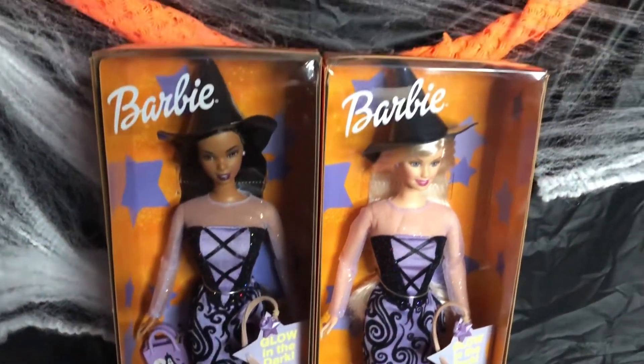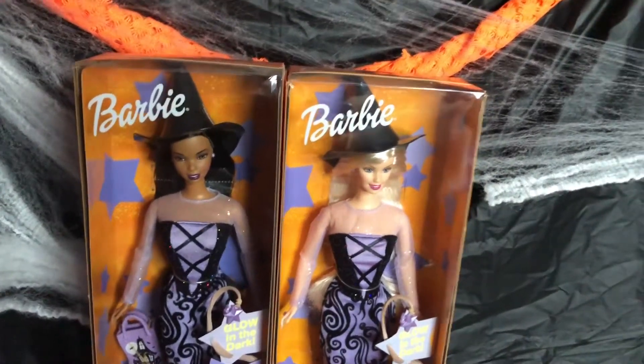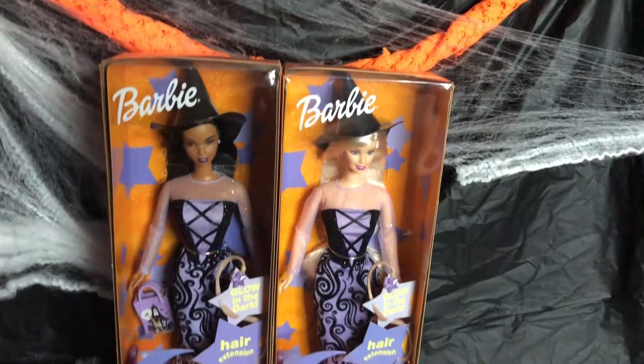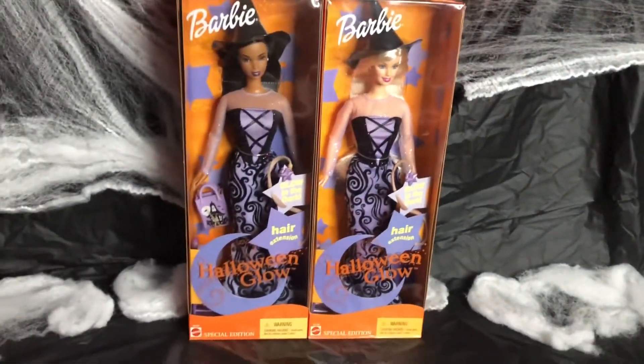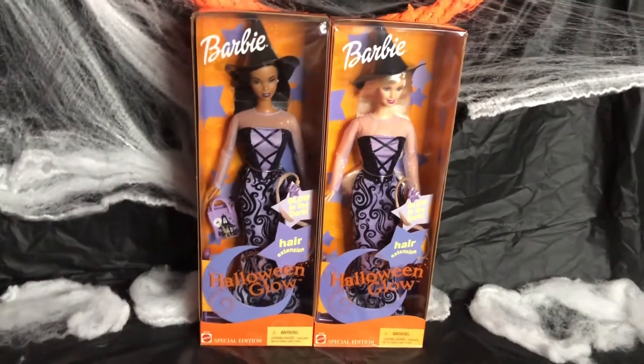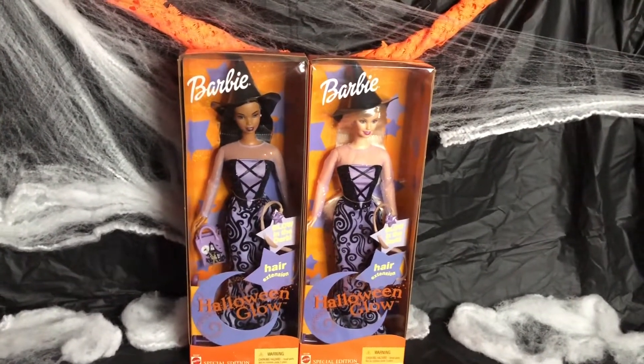So that is our Halloween Barbie dolls of the day. These two are named Halloween Glow. If you are new here, thank you for checking out this video. Please do subscribe and hit that notification bell. To my existing subscribers, thank you for joining in. Until next time.